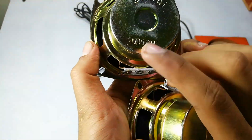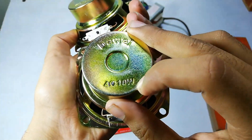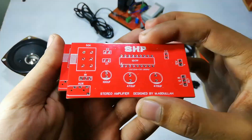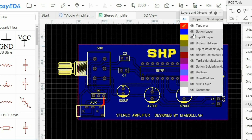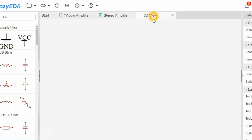I have two speakers, each of them is 4 ohms and 10 watts, and finally the stereo amplifier circuit PCBs. Here is our circuit — I used the TDA1517P IC in this amplifier, and then I converted the circuit into a PCB. Here you can see the top and the bottom layer of the PCB, and here is the 3D view of our PCB.